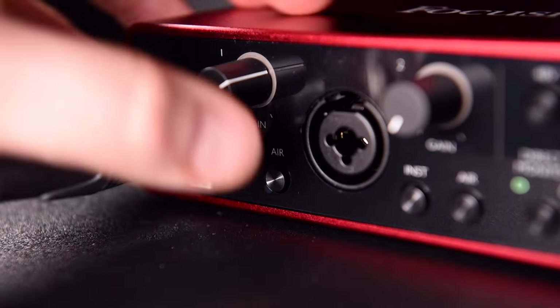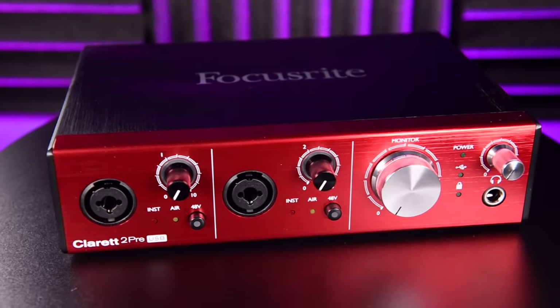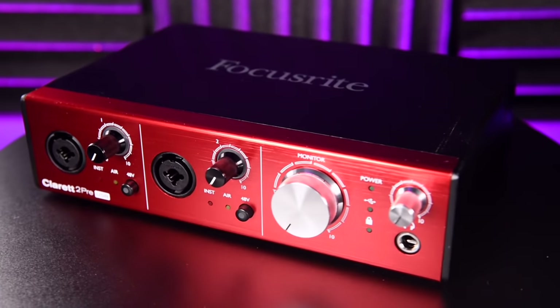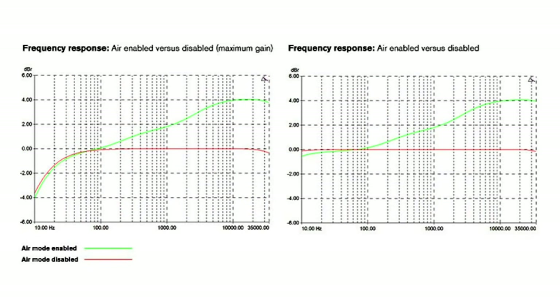On top of the aforementioned features, both devices feature additional preamp modelling circuitry based on their own brand's classic analogue preamps, imposing a unique tonality to your audio at the click of a button. Air mode on the Scarlett has been around for a while and has also featured on Scarlett's bigger siblings, including the Claret line of audio interfaces. This emulates the EQ signature of Focusrite's flagship ISA preamp with a boost of up to 4 decibels in the upper frequencies, resulting in a more spacious and airy sound.